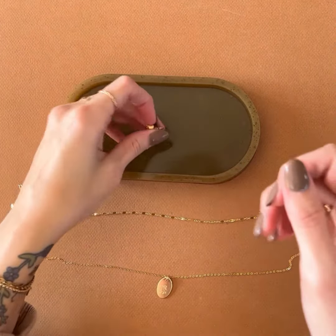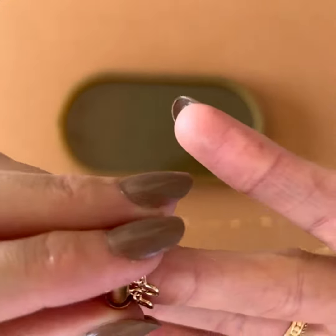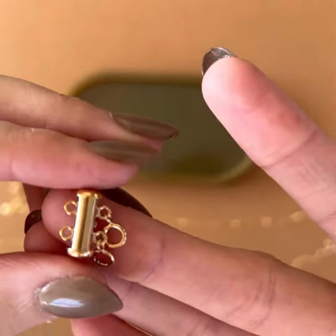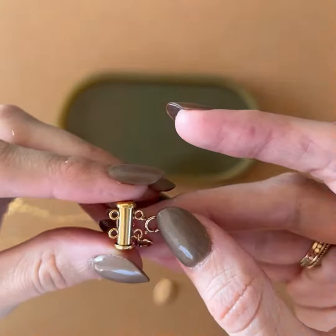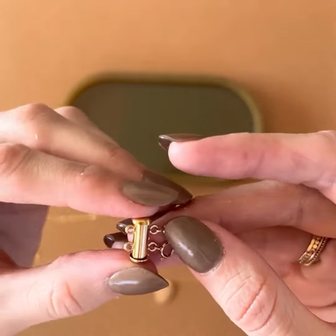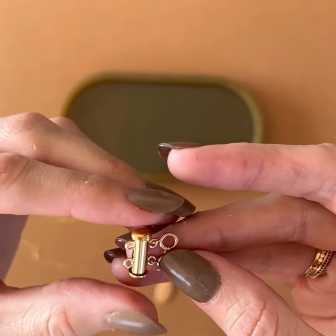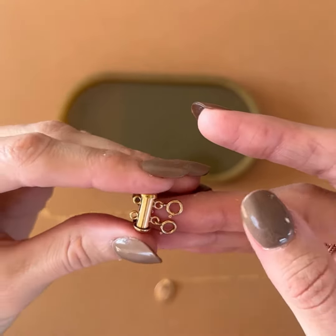Today I want to show you guys our new layering clasp that just came in. If you haven't seen one of these, this is what they look like — they are amazing. The purpose of this is: one, it makes taking on and off your necklace really easy, and if you notice, there are two clasps. This is the perfect way to layer your necklaces without them tangling.